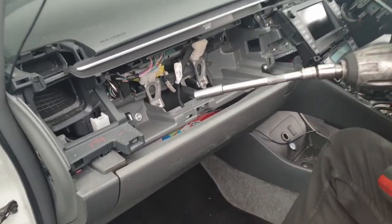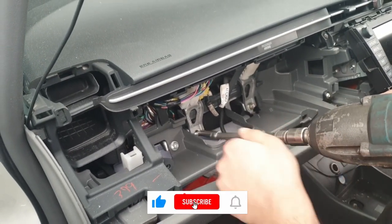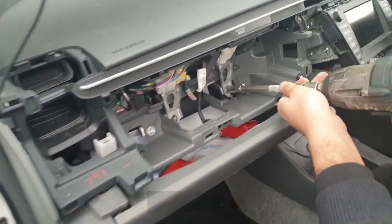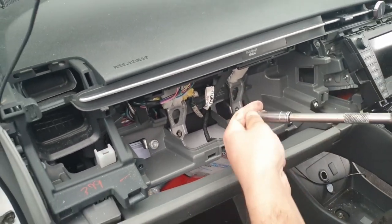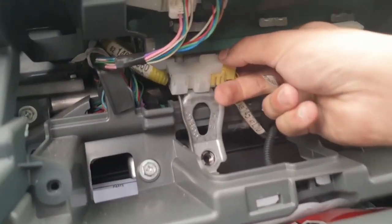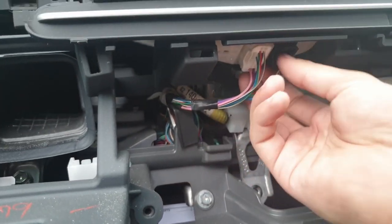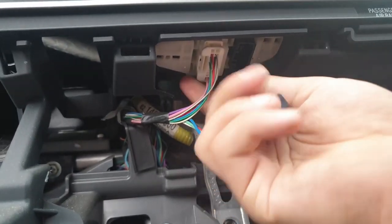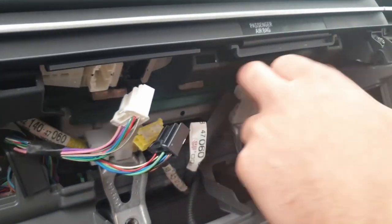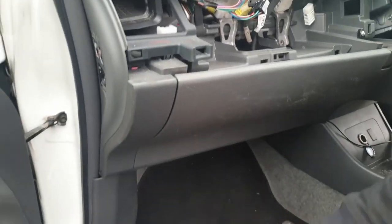Now we're going to use the 12mm socket for the two bolts that hold down the airbag. This is the only time the 12mm socket gets used, so after that's done you can put it to the side. Then you've got the electronic connectors inside — there's a white plug, a black one, and a yellow one for the airbag, and then there's the antenna plug as well. Just disconnect all of those.